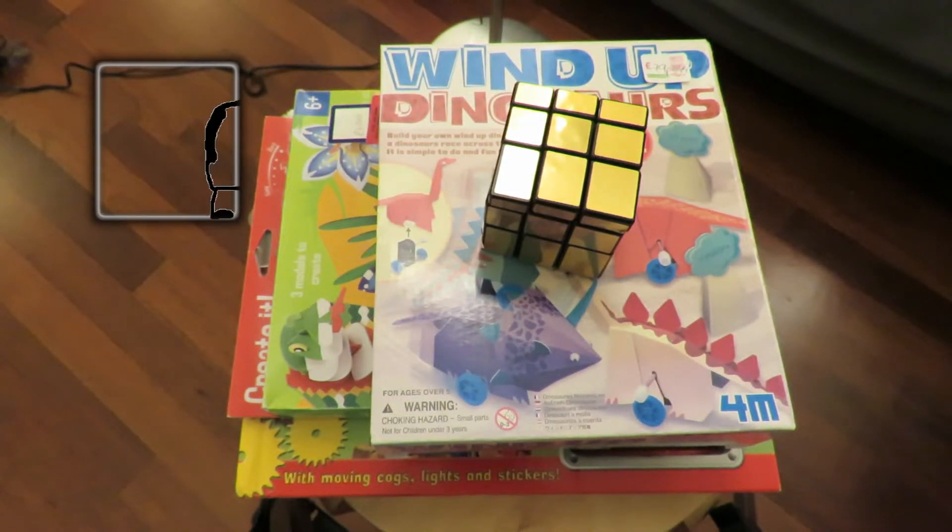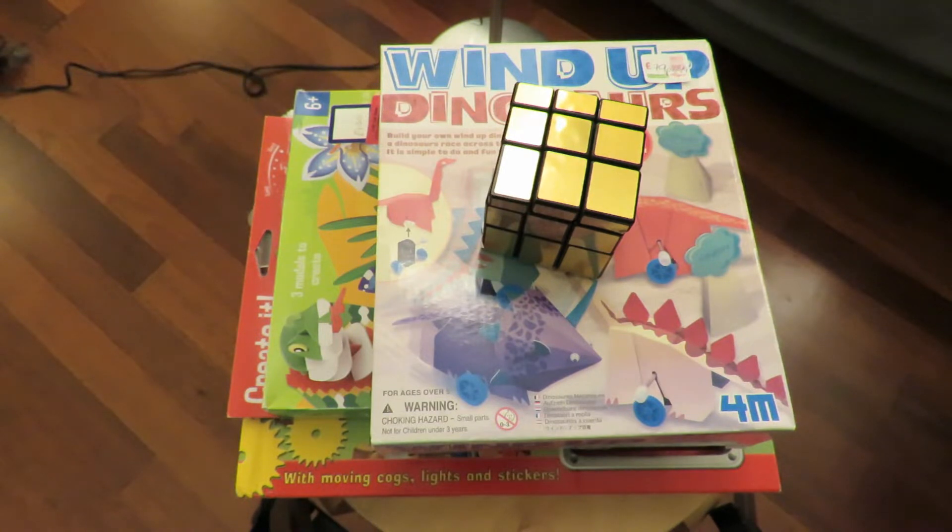Hi guys. Charity shop gold or garbage. Went down to Clevedon - quite a few charity shops down there. Didn't spend very much, which suits me.